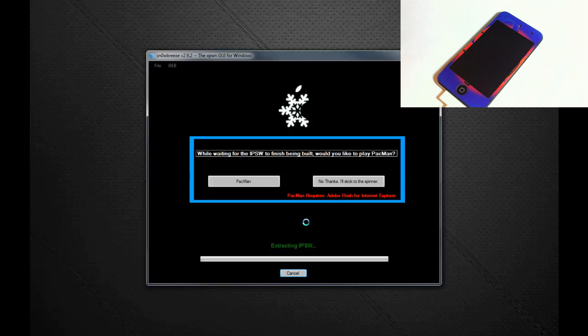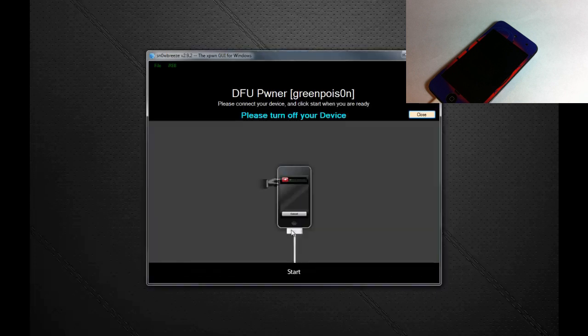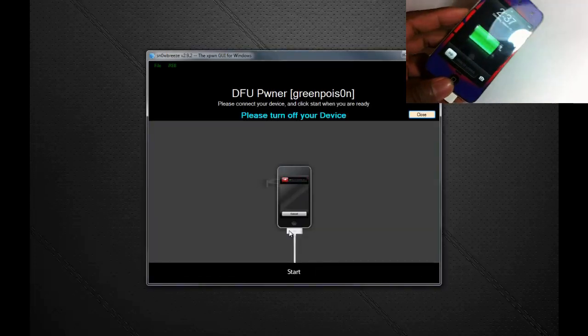Click Next, click Next again, then click Build IPSW, and click Next. SnowBreeze is going to go ahead and create the IPSW. Once SnowBreeze is finished, it will say 'Use iBooty to boot your device into a jailbroken state' — iBooty is on your desktop. Click OK and we're going to put our device into DFU mode.